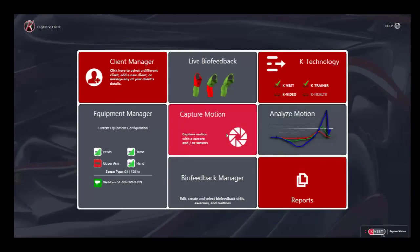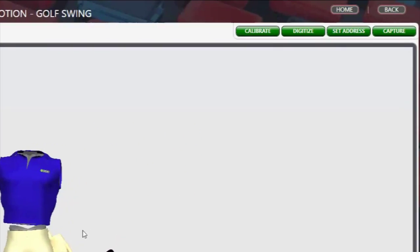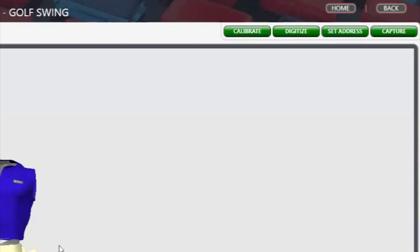Once you have these two areas set, you're going to go forward and start your digitizing process. The way we do that is we're going to start at the home screen and go into our live capture mode. Once you're in live capture mode, you're going to see four buttons across the top right of your screen: calibrate, set address, digitize, and capture.